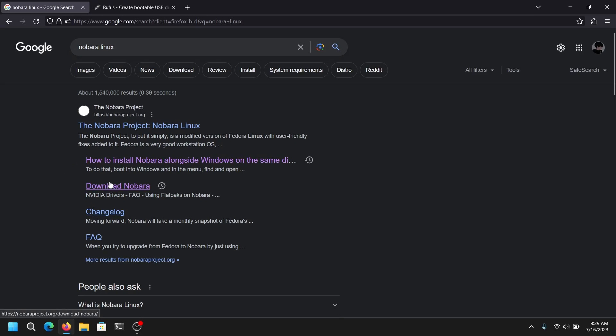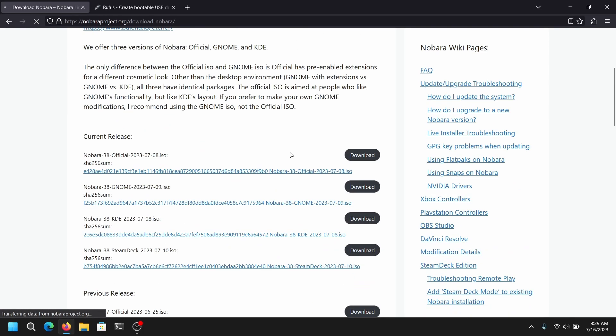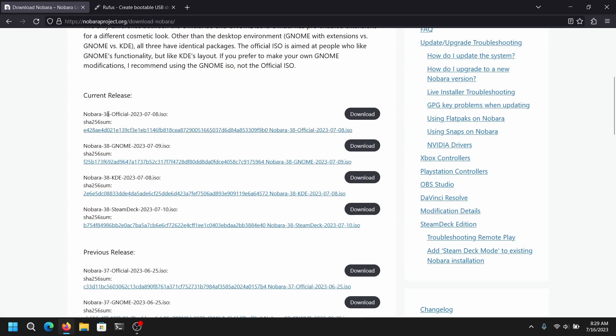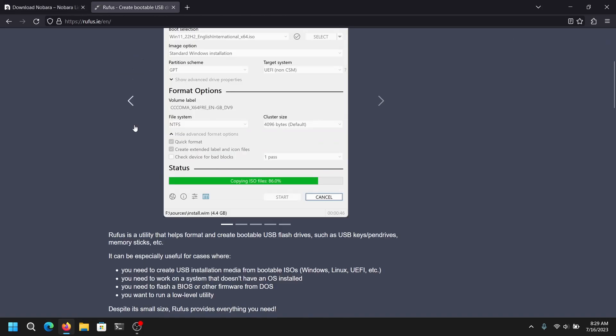First of all, open your web browser and search for Nobara Linux. Click on download Nobara from the official site and download the latest version of Nobara Linux. Once you have done that, go to another tab and go to the official website of Rufus and download the latest version of Rufus.